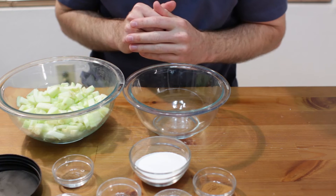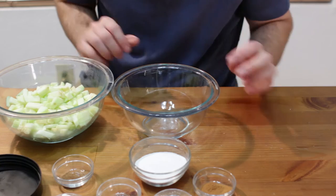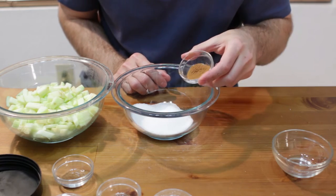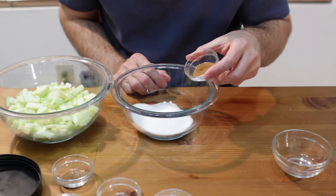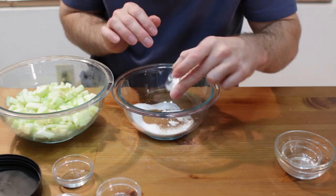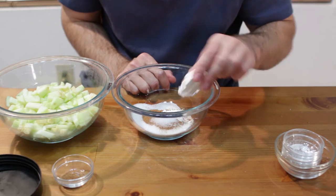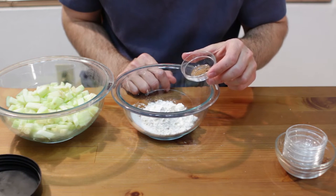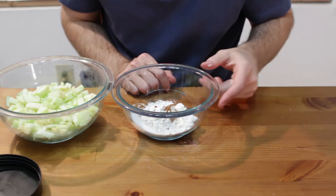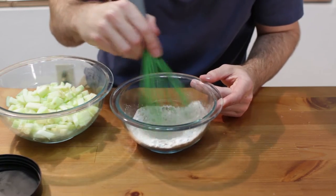First let's preheat our oven to 375 degrees Fahrenheit. Next, let's take a small bowl and add 1 quarter cup of granulated sugar, 1 teaspoon of cinnamon, 1 teaspoon of corn starch, 1 fourth teaspoon of salt, 2 tablespoons of flour, and 1 quarter teaspoon of nutmeg. If you don't have nutmeg you can leave that out, but it is always nice to add it. Now with a whisk or a fork, mix this all together.